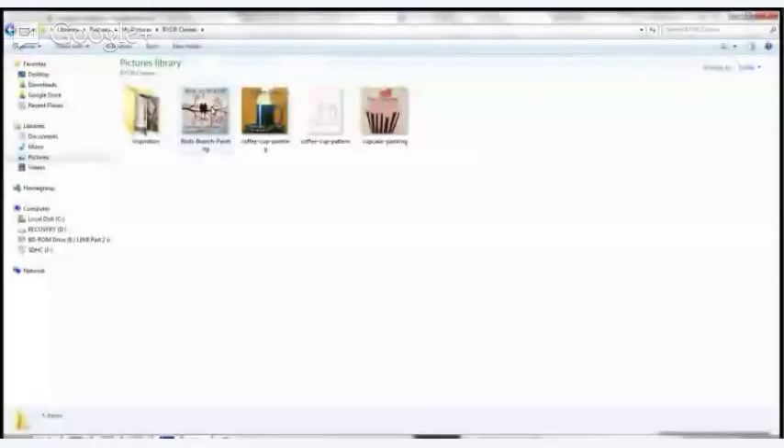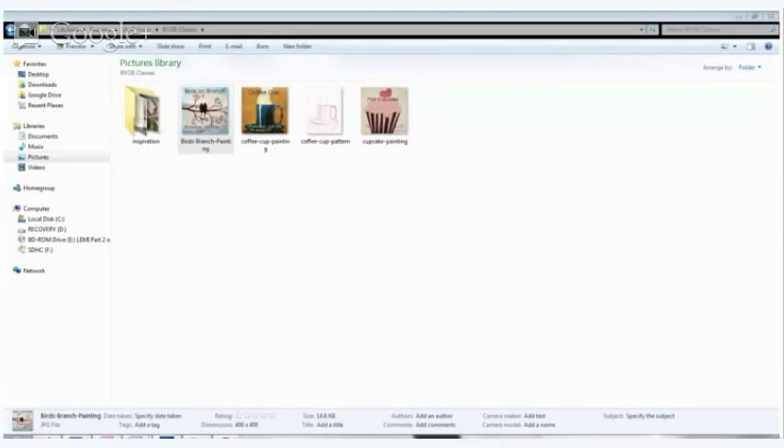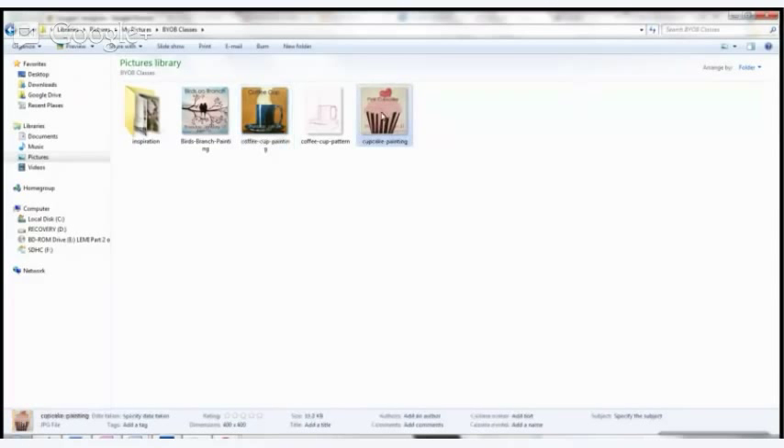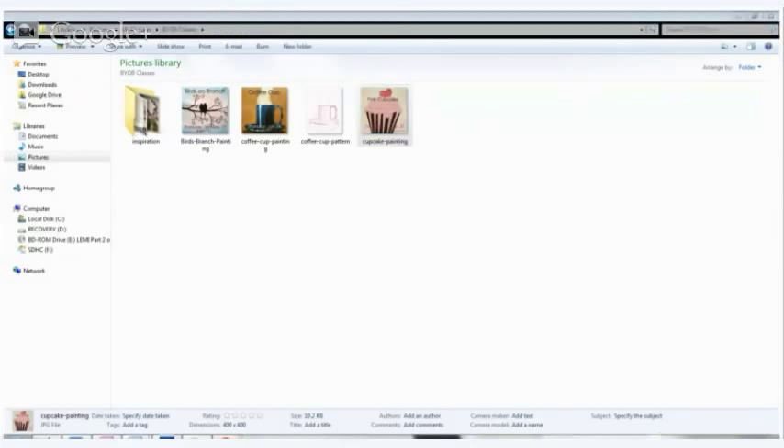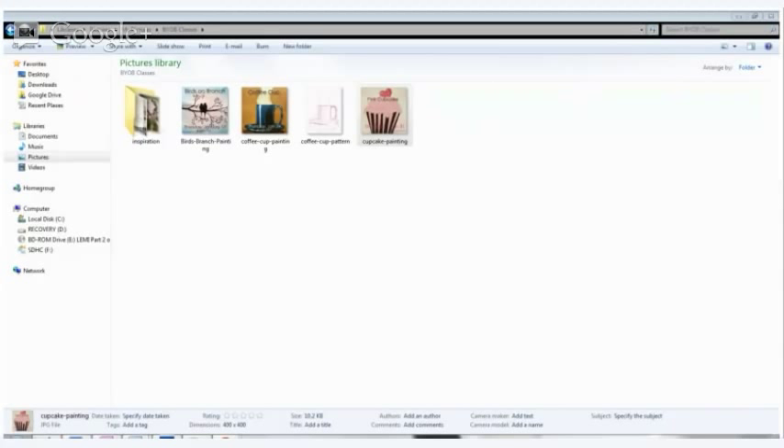I was going to show you — it's on my blog, which is Just Paint It. The Birds on the Branch is next Thursday. The following Thursday we'll do a Coffee Cup — you can choose your own colors, you don't have to go with mine. And then the last one in January will be this little pink cupcake.